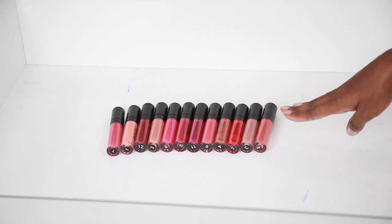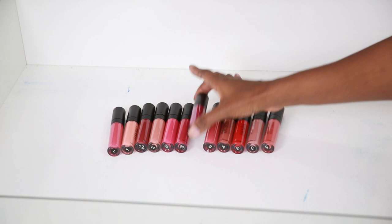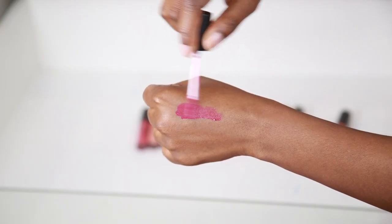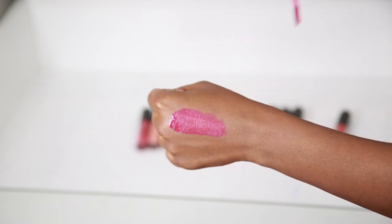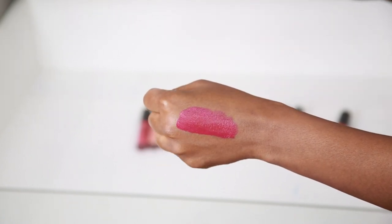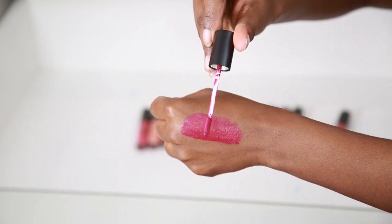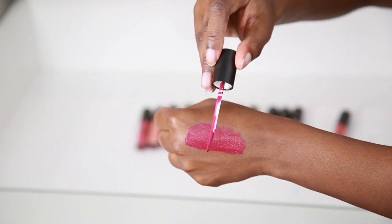I bought this as a set, so it cost me around $2 each and they all came together. I'm going to swatch number 11 for you. The consistency is really nice — it's a very thin, liquidy consistency that seems like it's going to dry really quickly. Here's the doe foot applicator — it's nice and flat with a little pointed tip, so it's going to get around your lips really nicely.